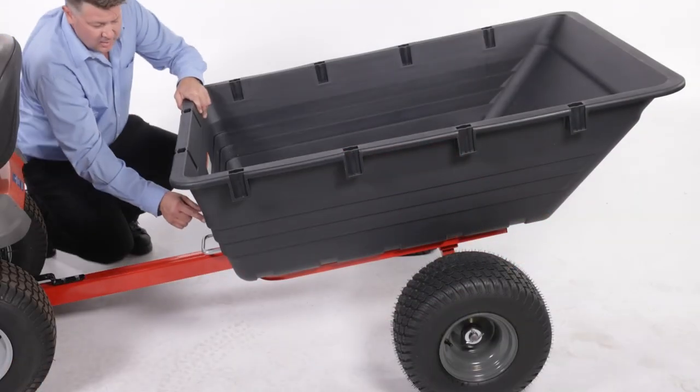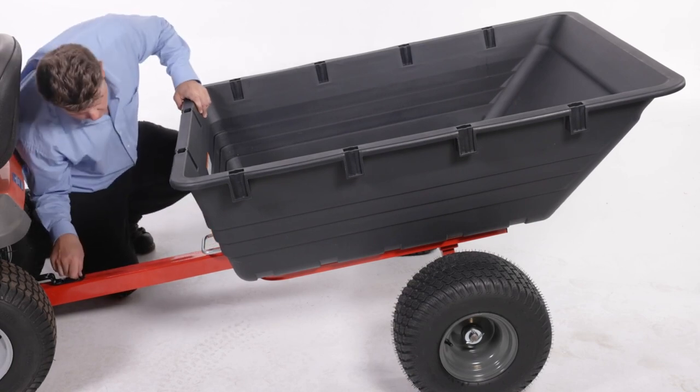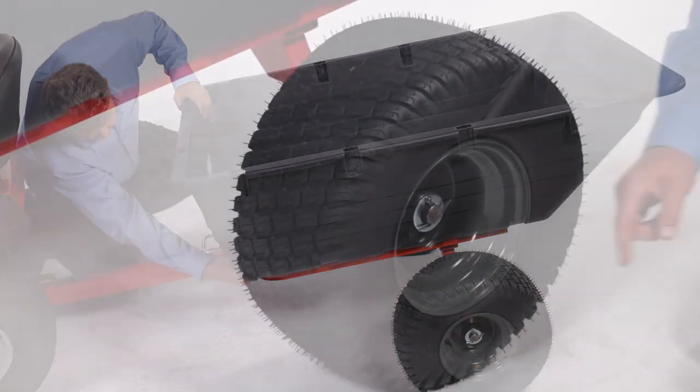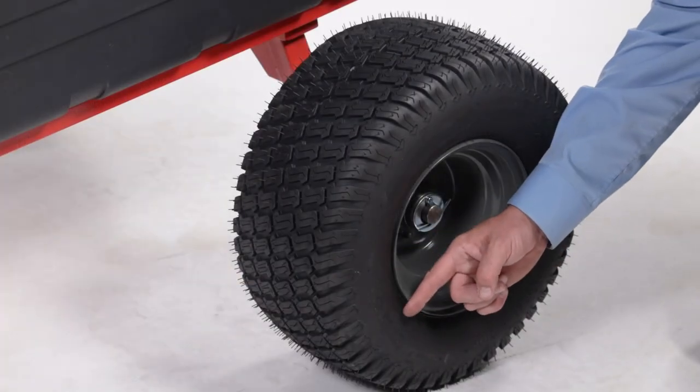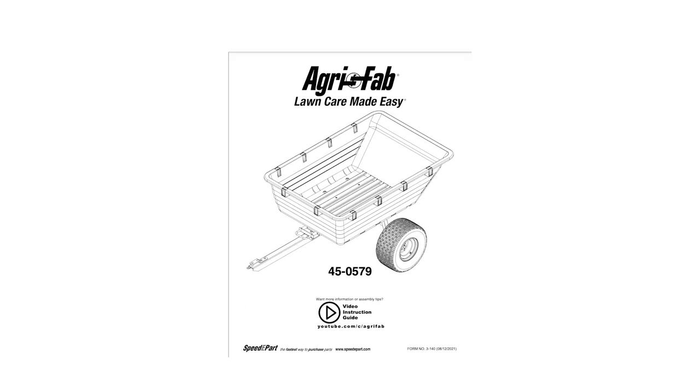Before use, thoroughly inspect your cart for loose fasteners. Secure loose parts before use. Look for worn or damaged parts and replace them if necessary. Check that the tires are properly inflated; do not inflate them beyond the maximum recommended pressure printed on the sidewall. Make sure to refer to the owner's manual for other safety and maintenance tips.